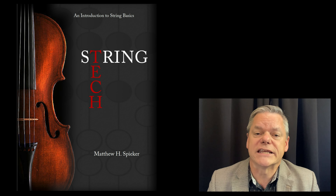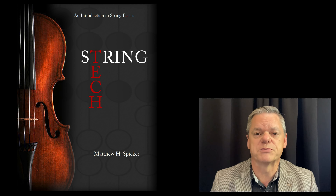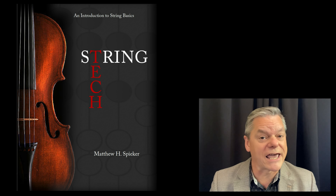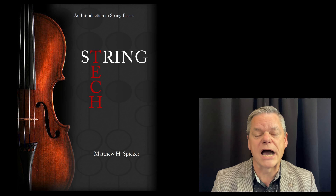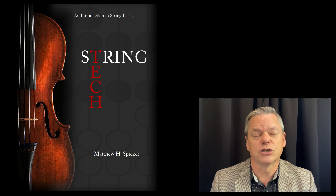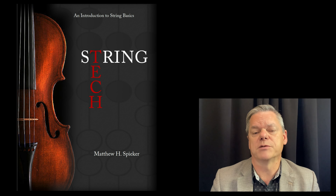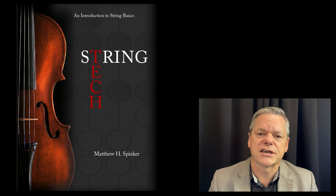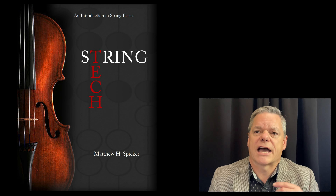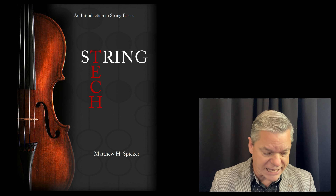Although anyone interested in learning a string instrument will value from this book, I really wrote it with the string education student and the collegiate professor in mind for a specific class — String Tech — which is learning how to play an orchestral string instrument: violin, viola, cello, and bass. It's really not intended to be a textbook for a methods course, which is how to teach the instruments. Instead, I'm really just interested in how to play them.